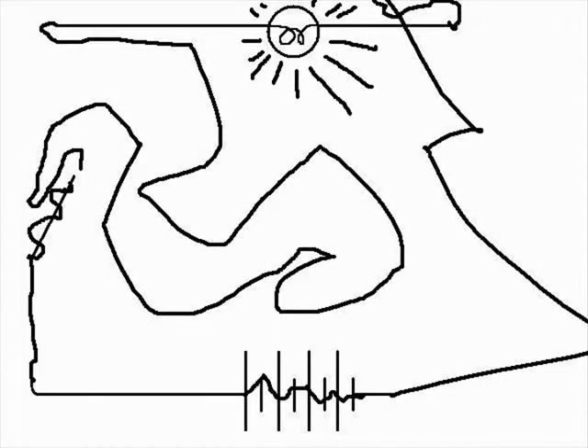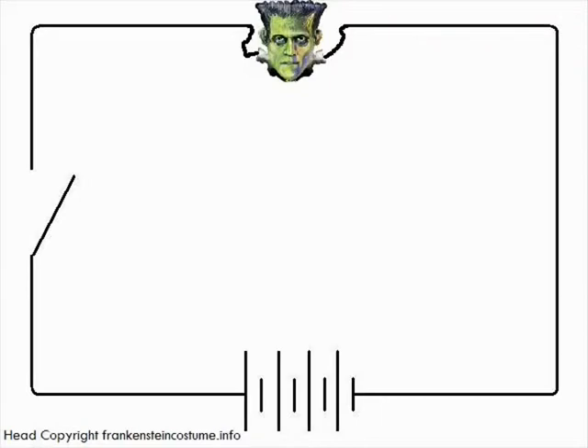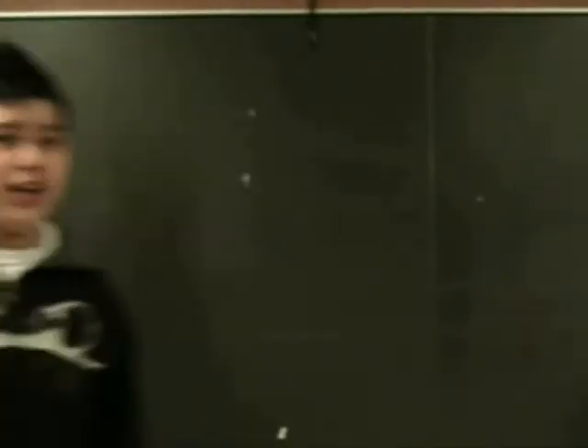Others had both the layout and symbols wrong. But one diagram caught my eye — it had the right layout and most of the right symbols, except the light bulb had been replaced by Frankenstein's head. I don't blame them though; it's not every day when you Google a half-dead zombie and figure it out.